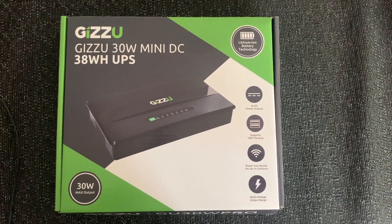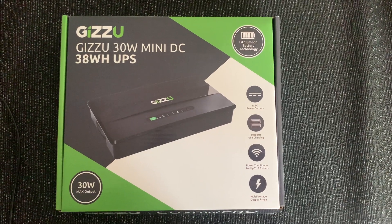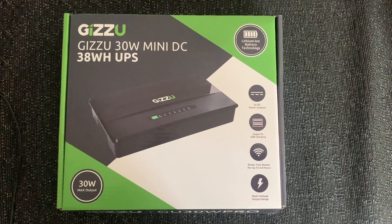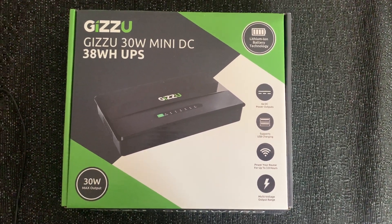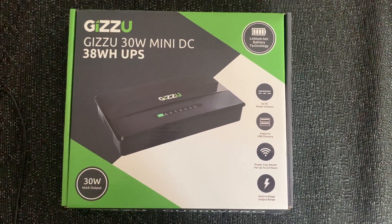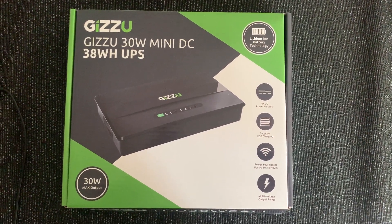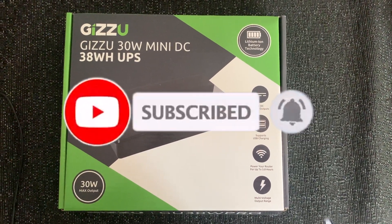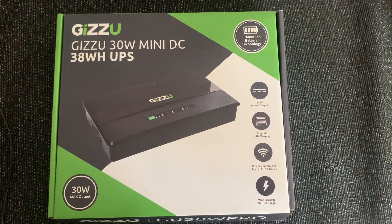You probably clicked on this video because you're looking for a UPS, you're in the research phase and you're not sure which UPS to get. And you're probably tired of not having internet during load shedding in South Africa. So in this video, I will take you through this Gizu brand of UPS. It is quite popular. I will also go through whether this UPS is compatible with multiple voltages, and how long will this battery last — can it push you right up to four, even six hours?